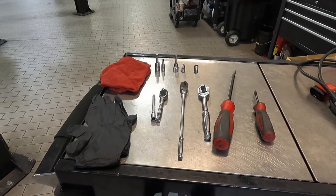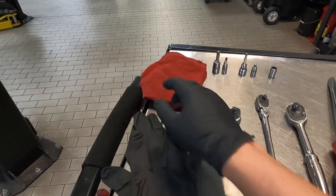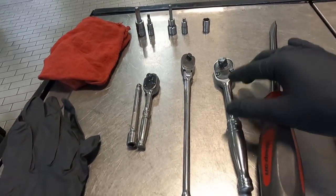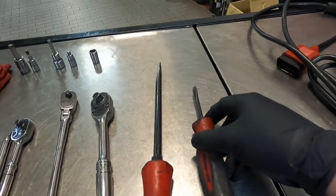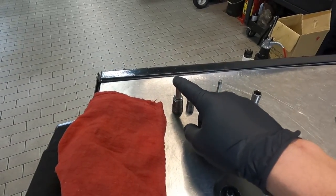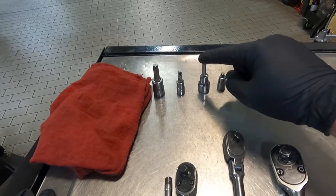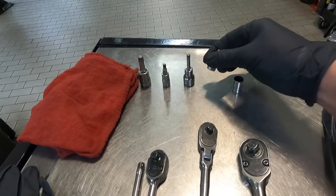As far as tools, I use the least amount possible because I know not everybody has everything. Starting off: gloves, a bunch of rags, a quarter inch extension about four inches, a quarter inch ratchet, a longer quarter inch ratchet, a regular 3/8 drive ratchet, a long flathead screwdriver with a pretty big tip, a smaller flathead screwdriver with a small tip, a T45 with a 3/8 drive, a quarter inch drive T25, a 3/8 drive five millimeter — it's got to be long, you have to have this — a short five millimeter, and a 10 millimeter socket, both quarter inch drive.